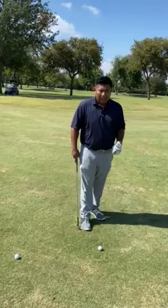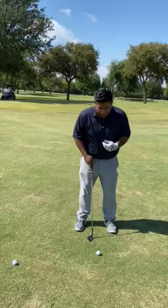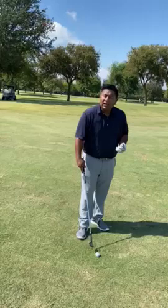Now we're going to show you shot number two. Shot number two is a mid-lofted shot. This one spends 70% time in the air, 30% time on the green. The way we achieve this one is by simply placing the ball in the center of our stance. I actually like to use my nose as a guide, making sure that my nose is parallel to the ball, and now simply taking a straight back and straight forward kind of swing.